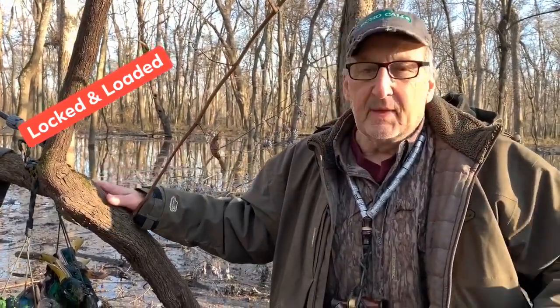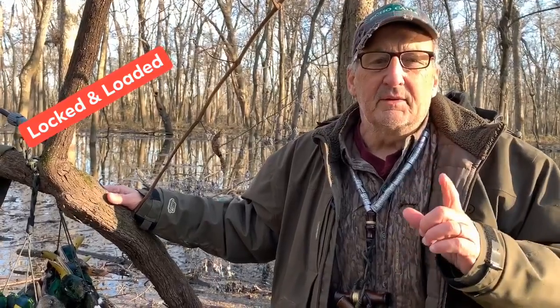Another thing I like is to have the tubes exactly right, so I'll take my gun out and pattern it. And another thing I like is lengthening the forcing cone, and that helps your gun pattern better. Now with that said, if you go out and get this stuff done, every gun shoots a little bit different with every different load.